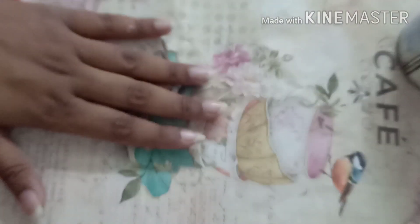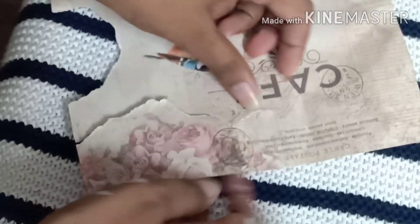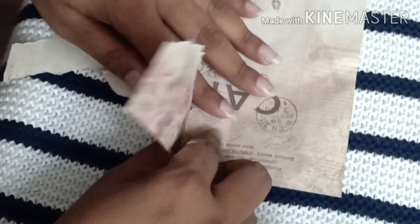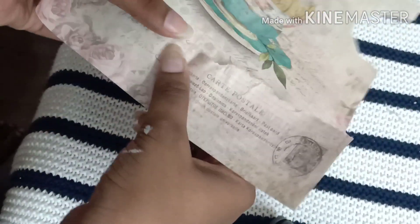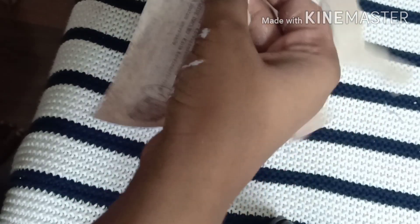I got this sheet from Itsy Bitsy, so now I'm going to separate all the pictures attached to it. I'm going to separate them with my hands, not with scissors, because I don't want to get a clear cut. If you think it looks messy and untidy at the edges, it's okay — trust me. If you don't have this type of paper, you can also use books, newspapers, or magazines around you and take an image of your choice.